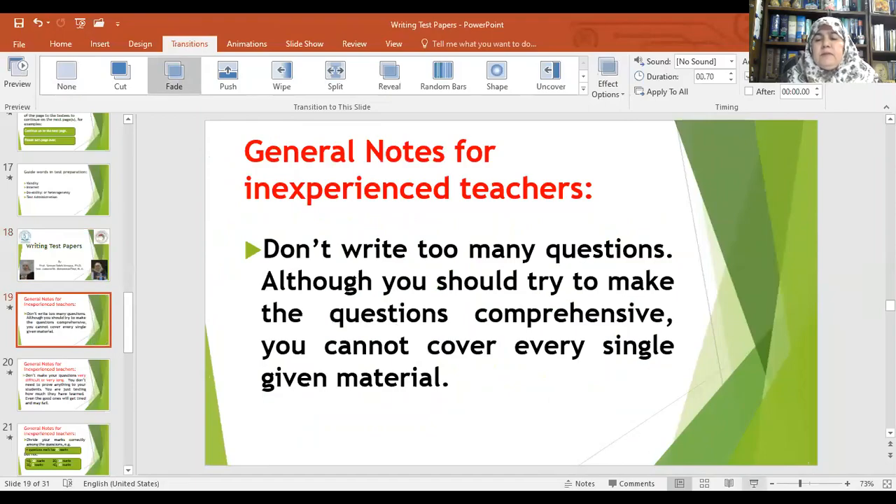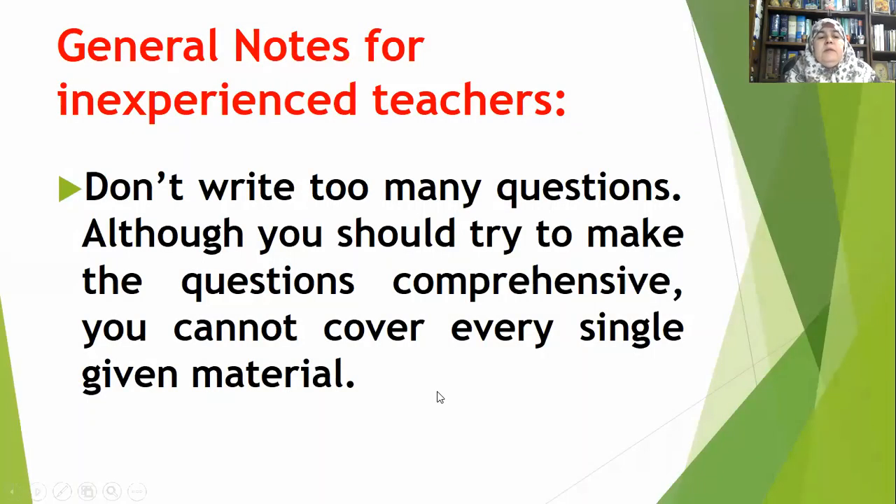I will give some pieces of advice to inexperienced teachers. The first piece of advice is: don't write too many questions. Although you should try to make the questions comprehensive, you cannot cover every single given material. Don't forget: